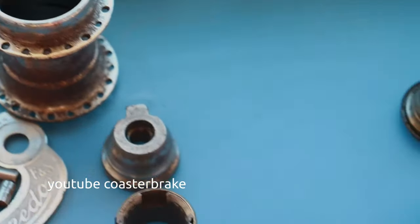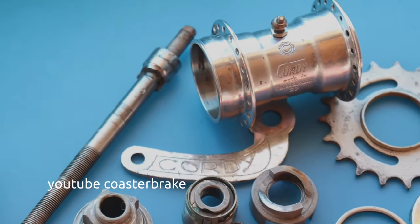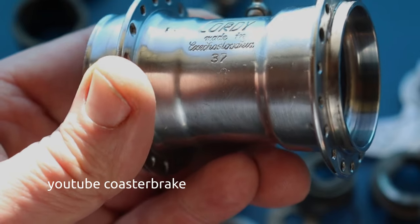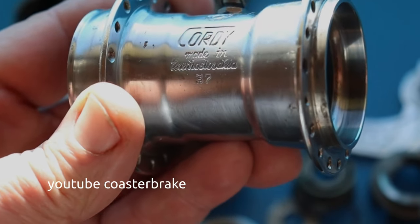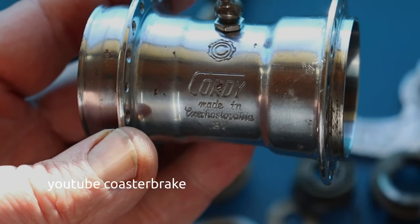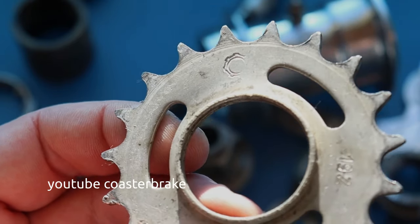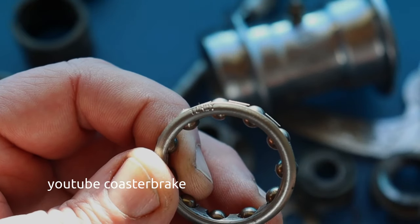Special hub shell, early version torpedo. On the right side, all the parts are from the Cordy — a hub made in Czechoslovakia, 1937. Nice engraving with a sign between 'Cordy' and the oiler that looks like a sprocket. And the same mark is on the sprocket — 80 years old and it looks good.